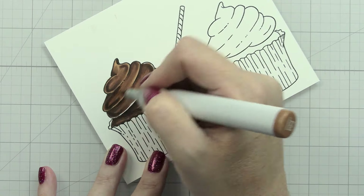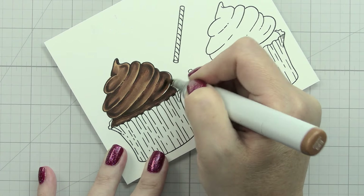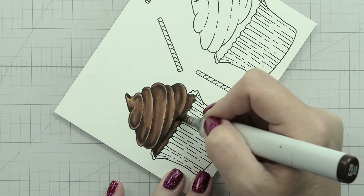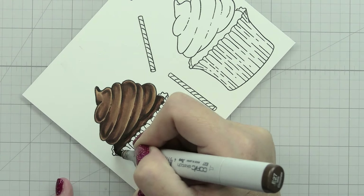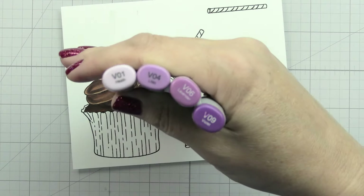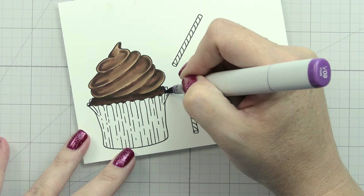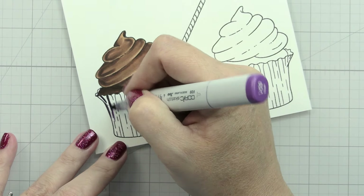I've done a chocolate cupcake with chocolate frosting, but I want to make sure that the frosting is lighter than the cupcake - I want them to read as two separate items. So I'm going to go in with a second layer into the cupcake to make sure it is darker. Now we're going to tackle coloring the cupcake wrapper again.